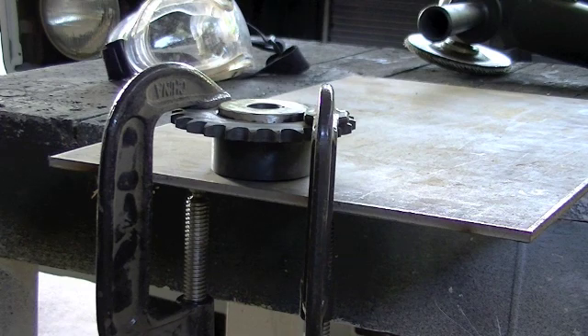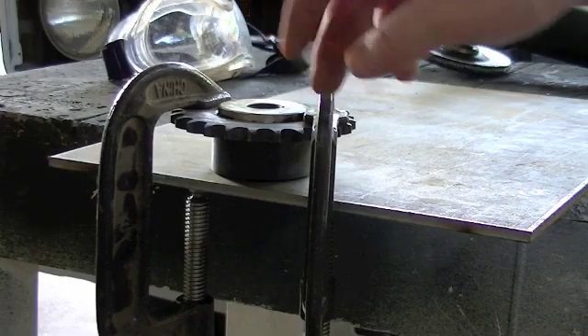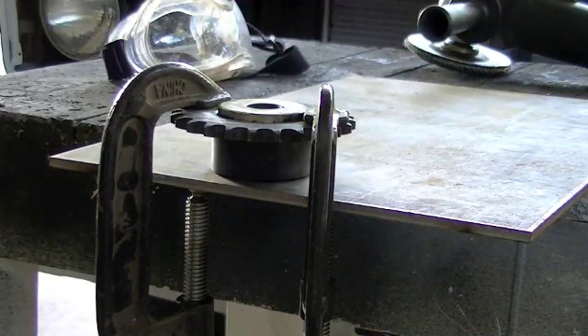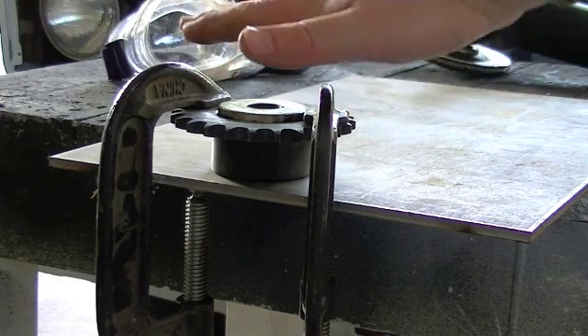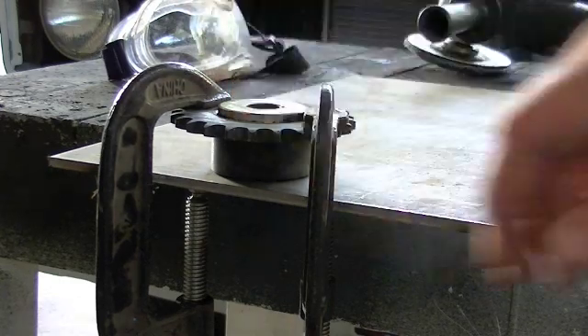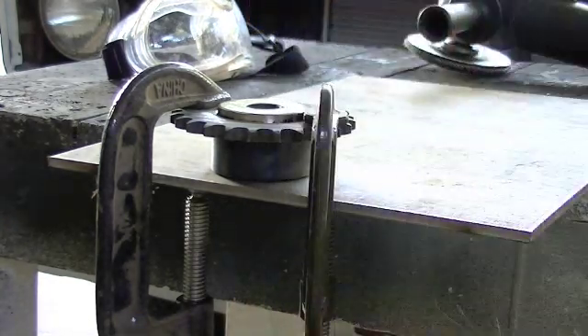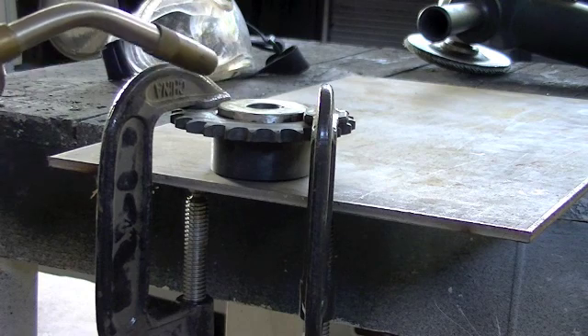Just a couple quick things I wanted to note before I started welding. I've got the sprocket clamped down onto the hub. These clamps are not super tight — I just wanted to keep it pressed tight against the hub but not distorted. Another thing: if you have a way to pre-heat it, I recommend that. I'm just using regular old map gas. This is some pretty thick steel, and my welder is just a Millermatic 135, a 110-volt welder. It'll get this done, but it doesn't hurt to come in here and pre-heat a little bit.